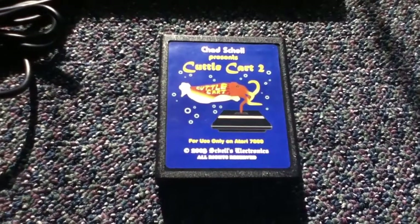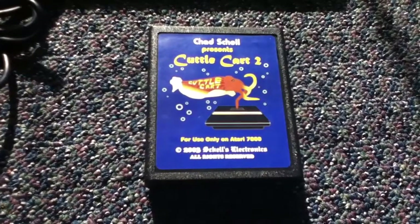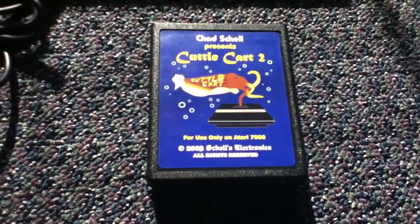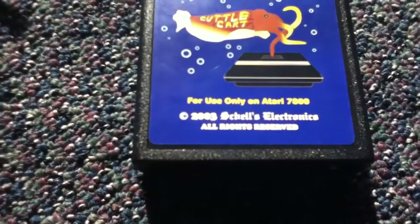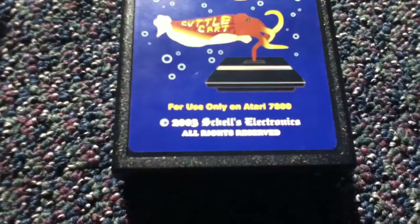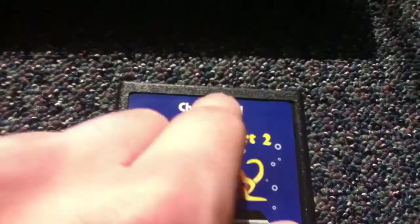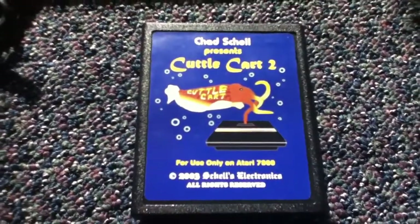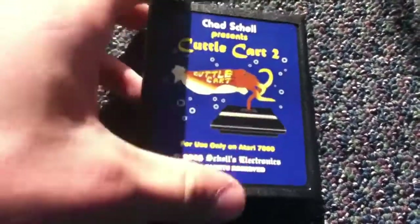Today I just want to make a quick video on the very rare Cuddle Cart 2 for the Atari 7800. This was released in 2003 by this guy right here. These are very rare — not many of these were made. This is for the Atari 7800.